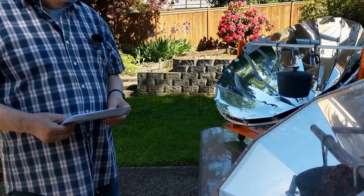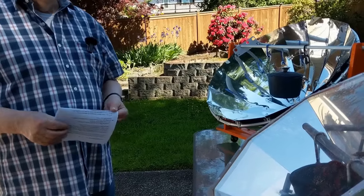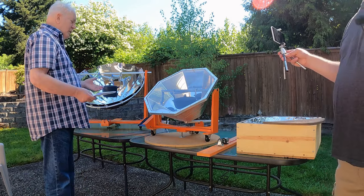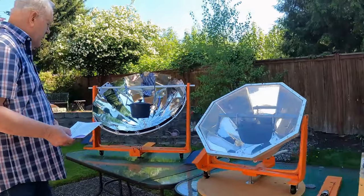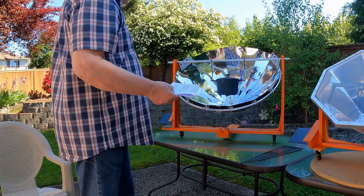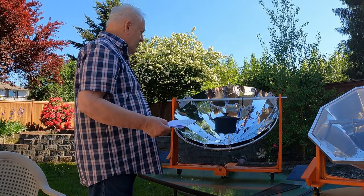Then I wanted to increase the cooking temperature and reduce the time. I thought, one way is a parabolic reflector because they put out really nice heat. I built this last winter — it's a 30 to 32 inch diameter dish.